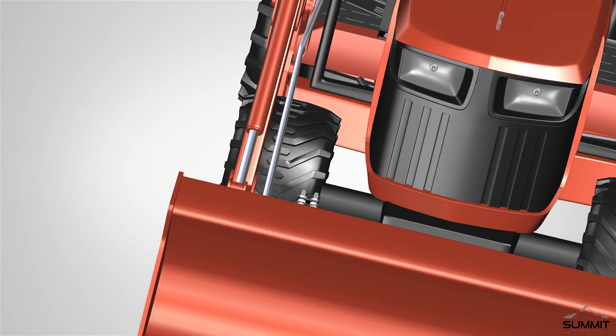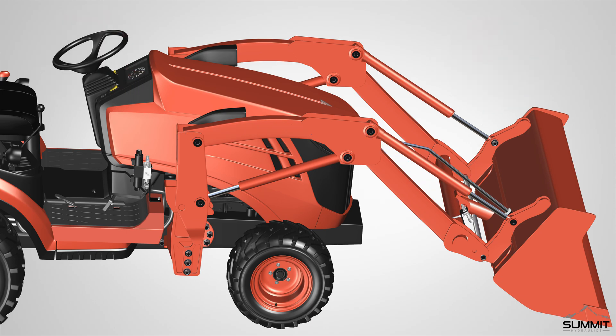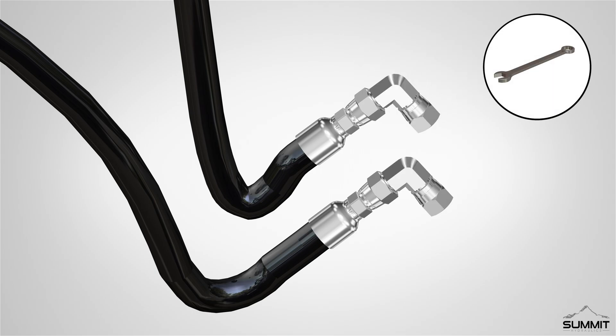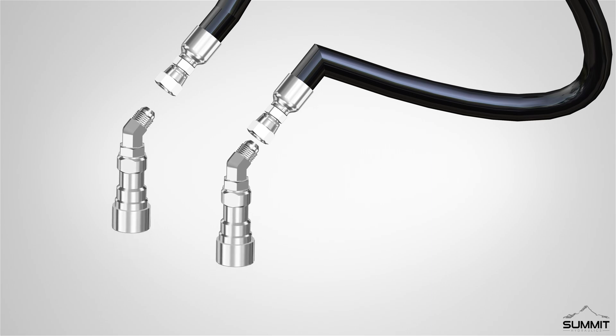Next, route the A and B work line hoses along the loader arm and through the loader loop bracket to the quick coupler mounting bracket. The hoses should follow the loader arm path and stay as close as possible. Attach the couplers and adapters to the hoses before attaching them. Connect the 90-degree adapters on the A and B work line hoses to the right side that connects to the bulkhead fittings on the quick coupler mounting bracket. Fully tighten the adapters using an open-end wrench. On the opposite end, connect two 45-degree adapters to the A and B work line hoses, then connect two quick couplers to the 45-degree adapters.